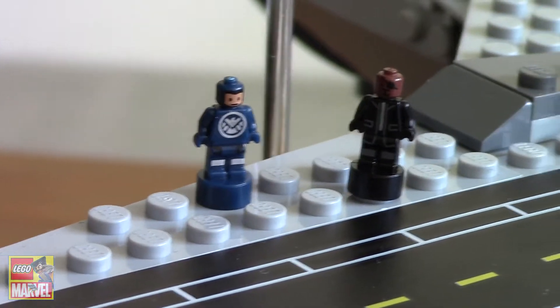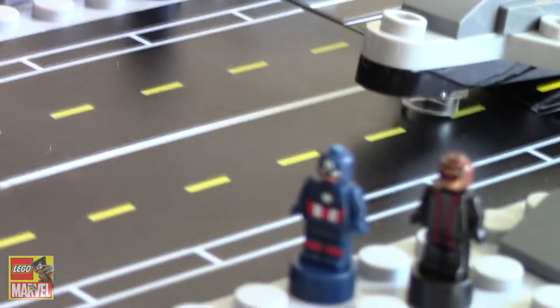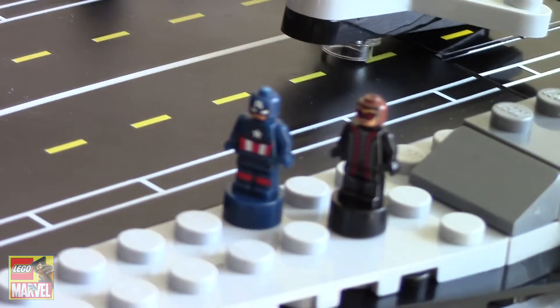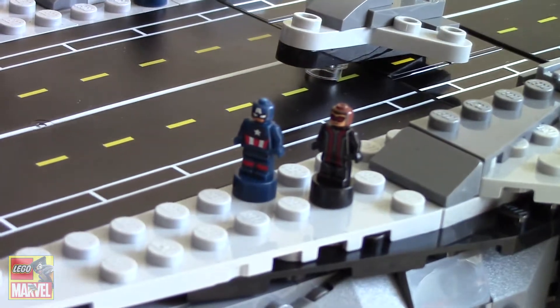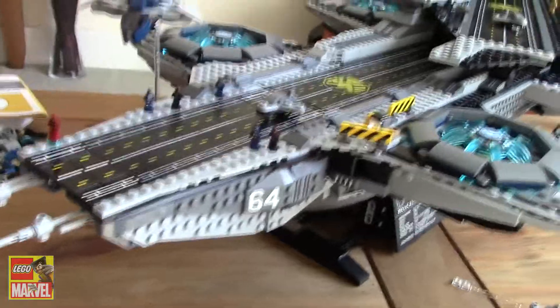And we've got Nick Fury and a Shield agent, and another Shield agent there. And then we've got Captain America and Hawkeye there. If we zoom out, we get more of the actual vehicle in shot.